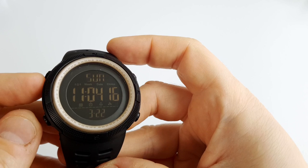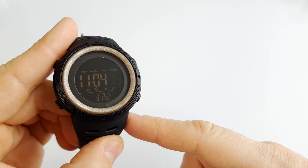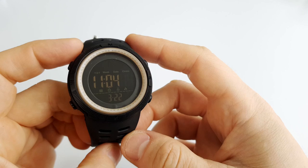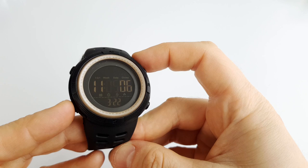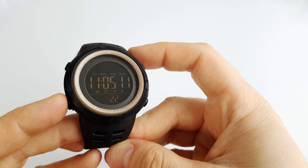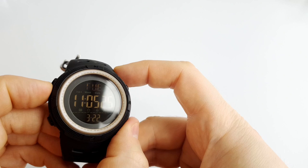To set the time, just hold the bottom right button for a few seconds. Use the top right button to increase the values and the bottom left to switch between items. When you're done, just push the bottom right button to save.